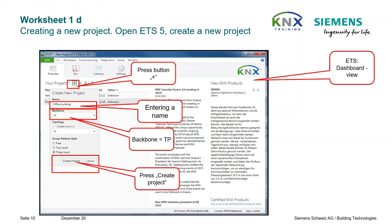After ETS has started, the so-called dashboard should be visible. Navigate to the overview, click on the plus symbol to create a new project. Enter a suitable name — for example, office building — set the backbone to twisted pair, which is important for the line coupler later, and finally create the project.